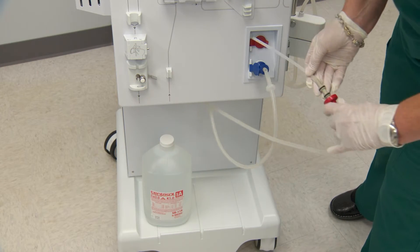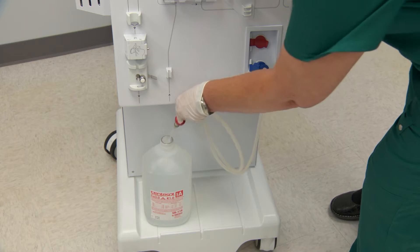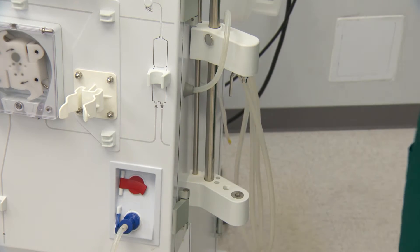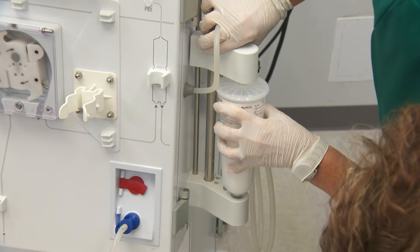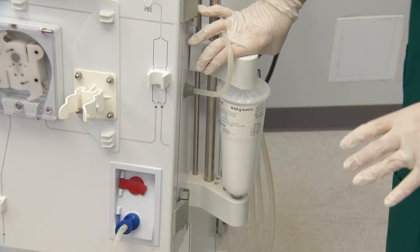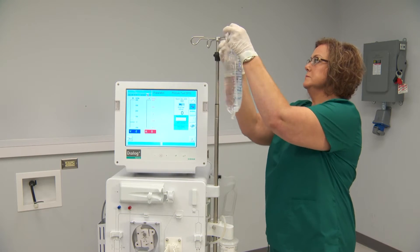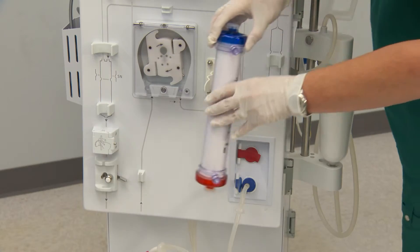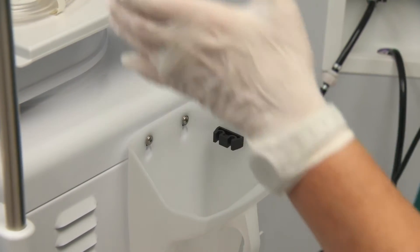The acid and bicarbonate dialysate components may be connected immediately. You may then begin placement of the saline, dialyser, and bloodlines.